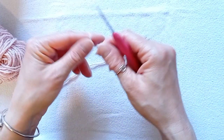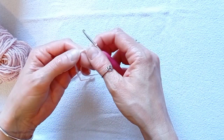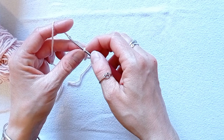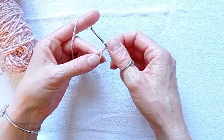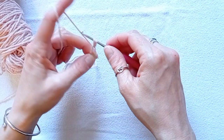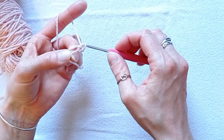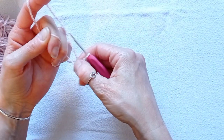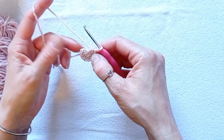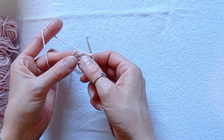We'll start with a magic ring. Chain 1 and we'll be placing 8 half double crochets into that magic ring. When you've made your 8, pull the tail to secure it and close the magic ring. Then make a slip stitch into the top of the first stitch. You can count back your stitches if you're not sure which one it is.